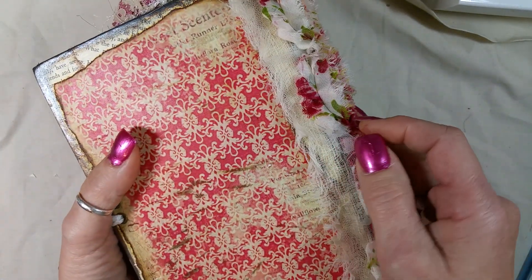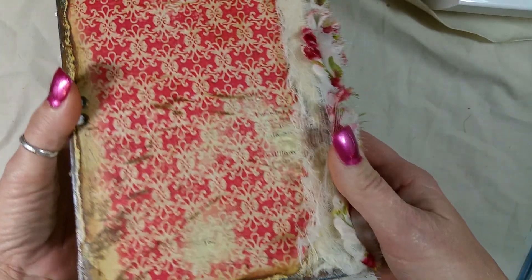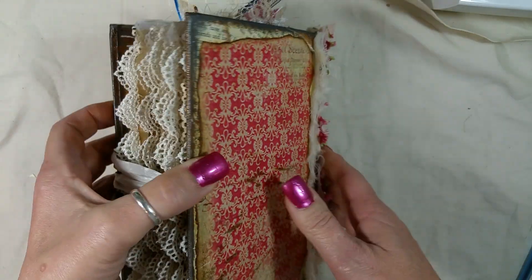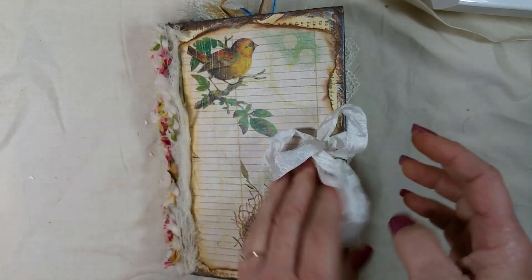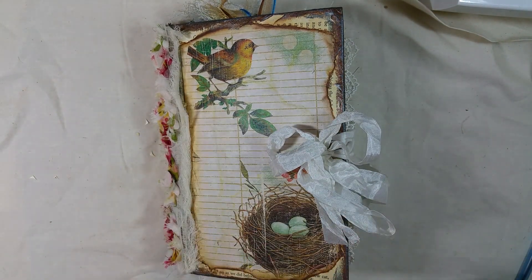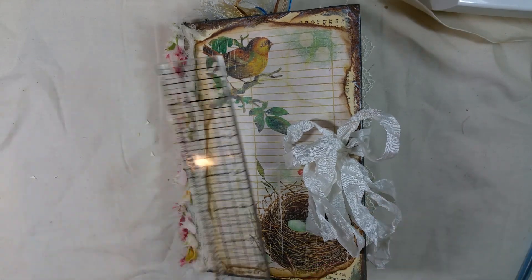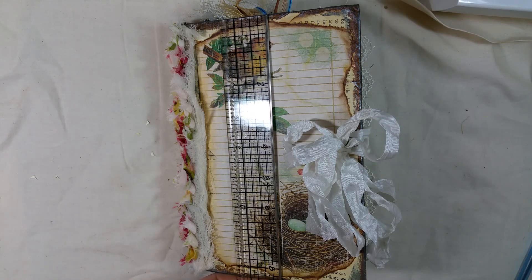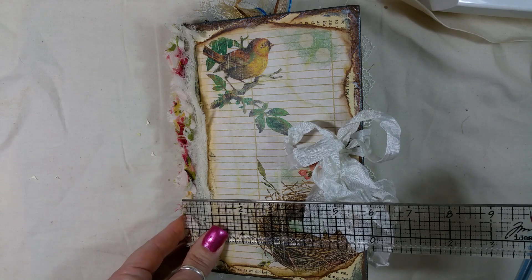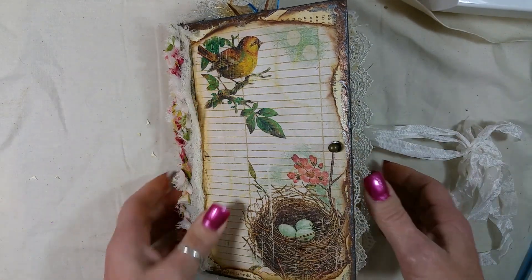Vintage photo and layered some cheesecloth and these rosettes on the spine, and this is the back. It's got two signatures and I used the Tim Holtz hitch post with seam binding closure. This book is eight and a quarter — almost eight and a half — by almost six. Let's go inside.